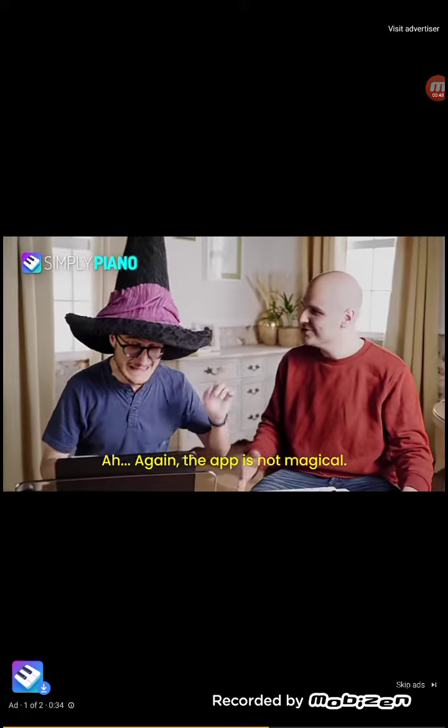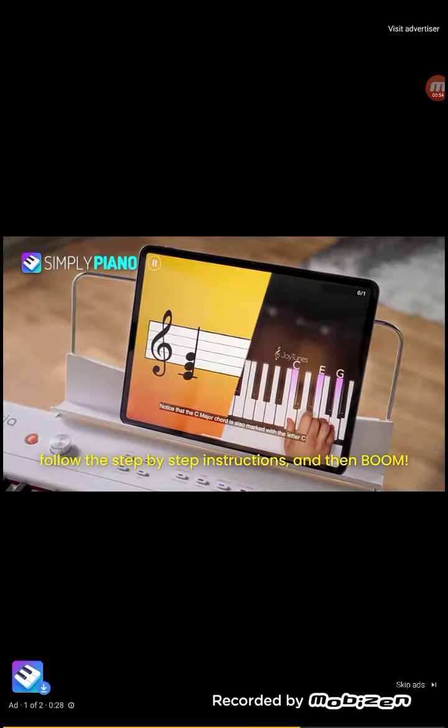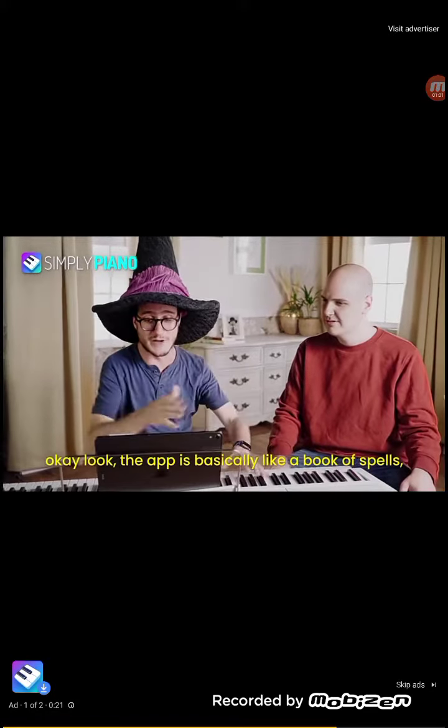Again, the app is not magical. So in order for the magic to work, all you need to do is use the app somewhat regularly, then you follow the step-by-step instructions, and then BOOM! Instant piano skills! So you're saying you practiced a bunch on the app, and now you're better at piano? Man, you're overthinking this!